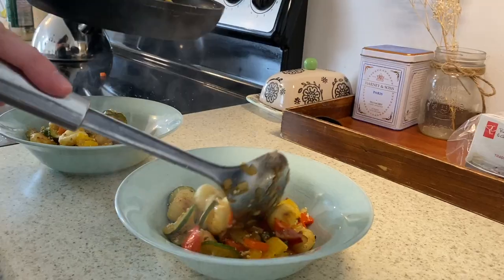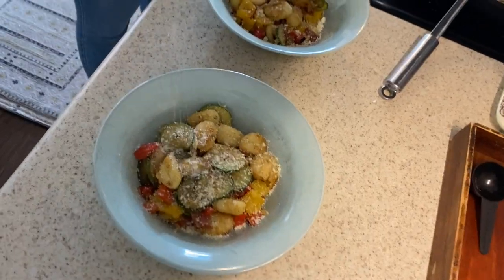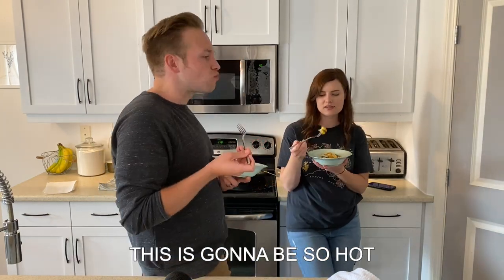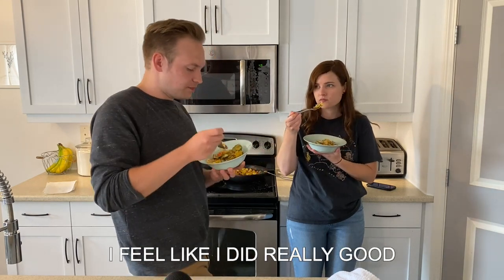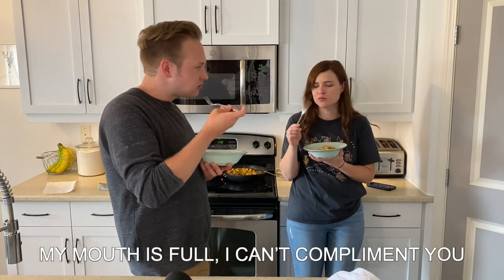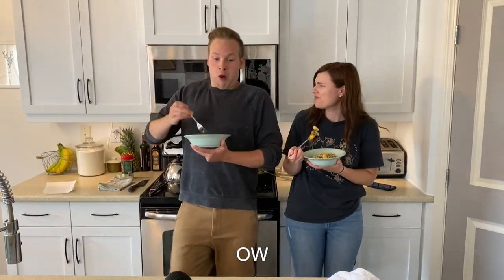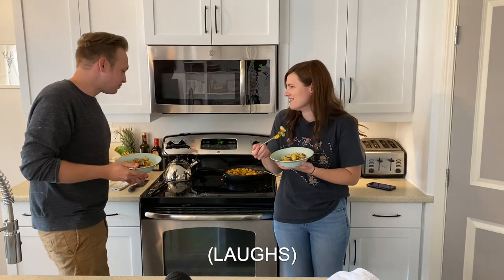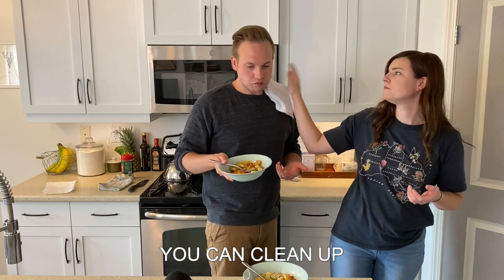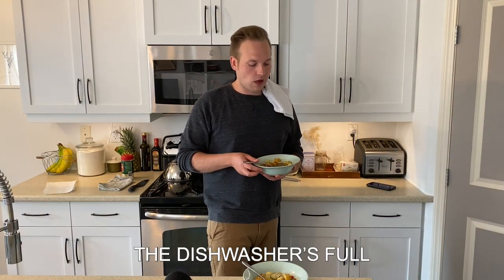That looks great. So now we kick back and enjoy our spoils. This is so hot. This is so good. I feel like I did really good. Thank you. Thank you for your help. You can clean up. Yeah, okay. The dishwasher is full. Love you. Thanks. I'm eating yours.